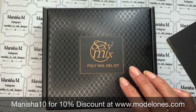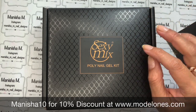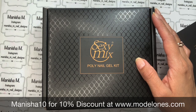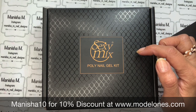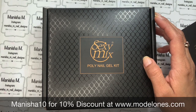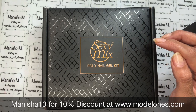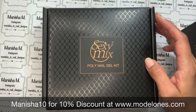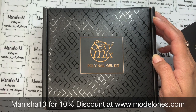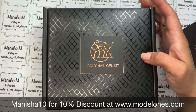Today's kit is an 18-piece poly gel set with dry flowers, glitters and things like that. There's actually quite a lot packed in there. We've got some poly gels - three of them - a slip solution, a base coat, a top coat, a dual-ended nail brush and spatula, and a nail file.